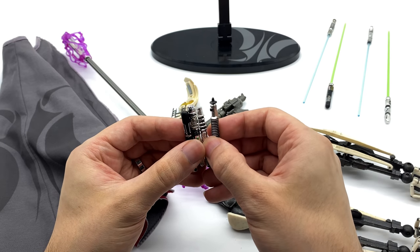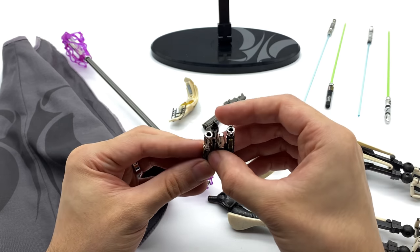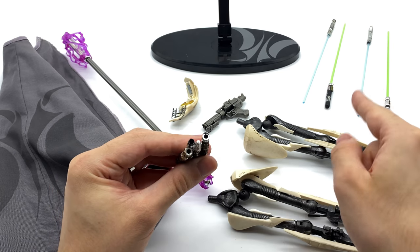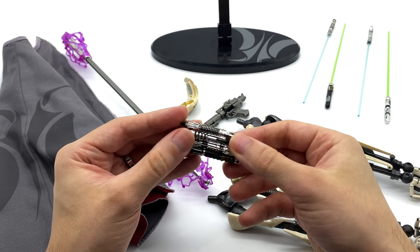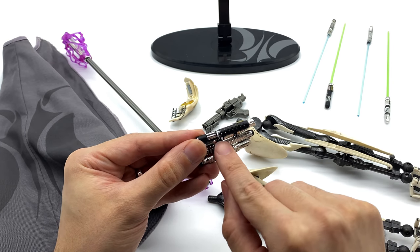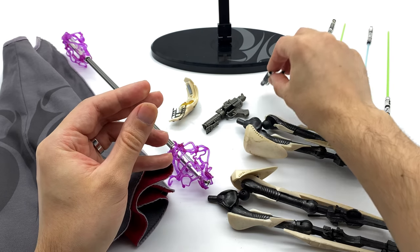He does come with four lightsaber hilts, and they are really nicely done. They're chromed and they're magnetic as well, in case you'd like to install them into his hands. You can see some little plug points, but those blades are actually fixed into those hilts, so you can't remove them and then plug them into the hilt-only versions, which is a little bit unfortunate. As I said, they are chrome and nicely painted. However, paint doesn't really like to stick to chrome, so it will come off if you're not careful.